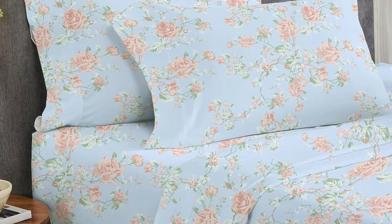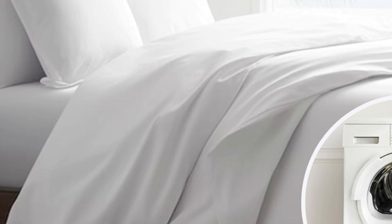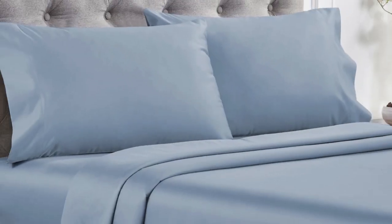Overall, these are high-quality sheets at an affordable price. Made from long staple cotton, they are soft without being overly silky or satiny and drape well without any static or stiffness. They're available in a variety of sizes, colors, and patterns, so you can buy several sets to outfit every room in your home.